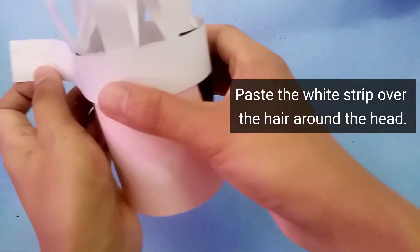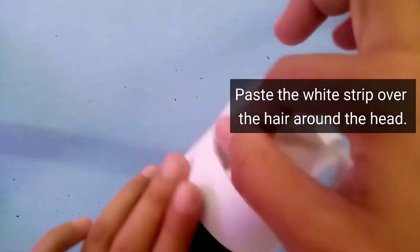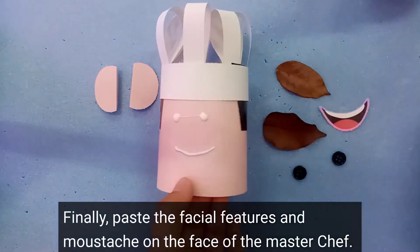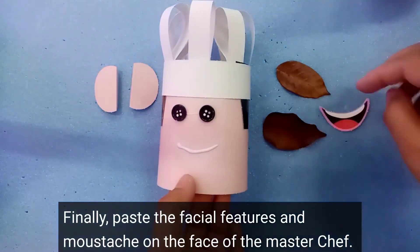This is how you do it. After you are done pasting the white strips over the hair around the head, finally paste the facial features and the mustache on the face of the Master Chef.